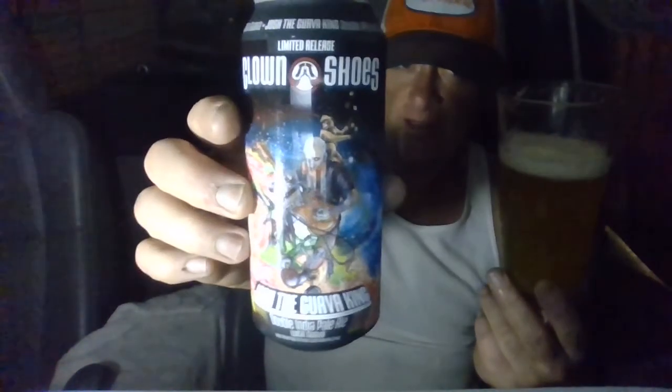It's so crushable. Wow, that is good — it's getting better as I go too. Man, they nailed it. This beer is dangerous, this gets you in trouble. It'd be so easy to drink and it's so yummy. I love guava too — this is really happening.